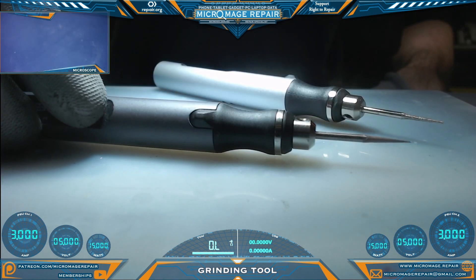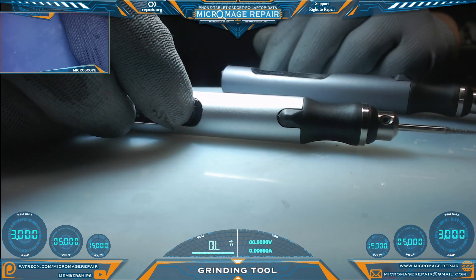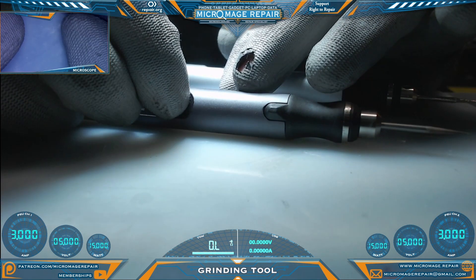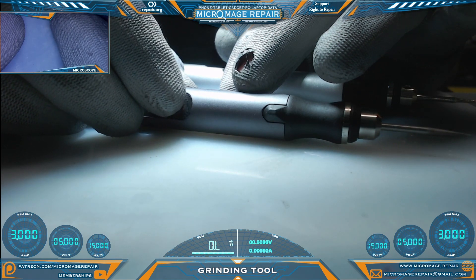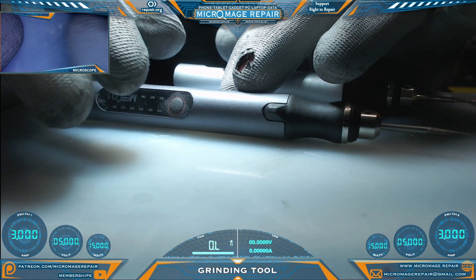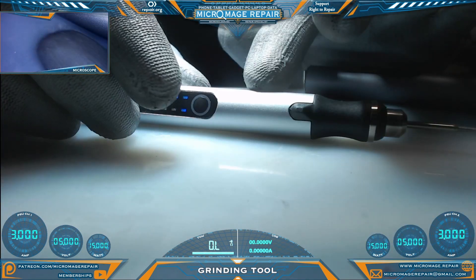This grinder has three different speeds, and this grinder also has three different speeds. If you click on one speed and then wait a few minutes and click again, it will turn off. At that speed it will not go up to the higher speed. Same with this one.